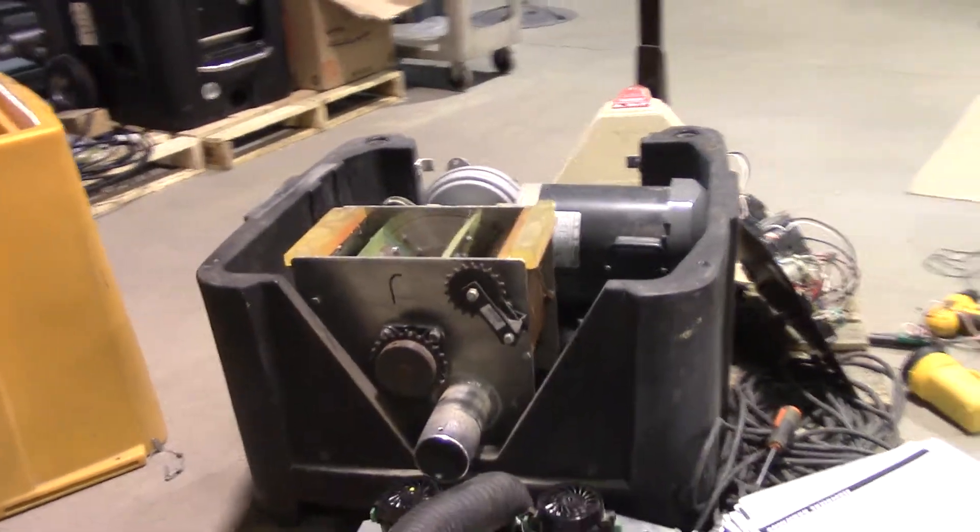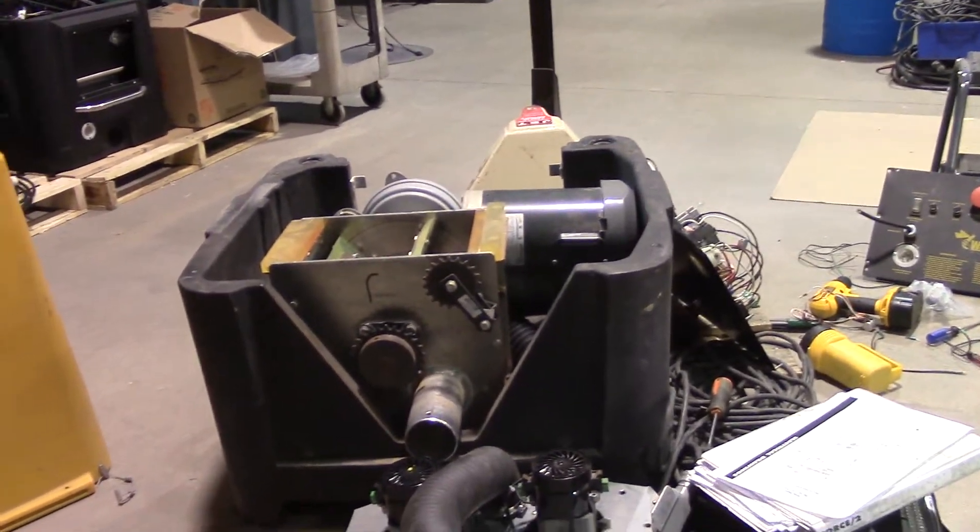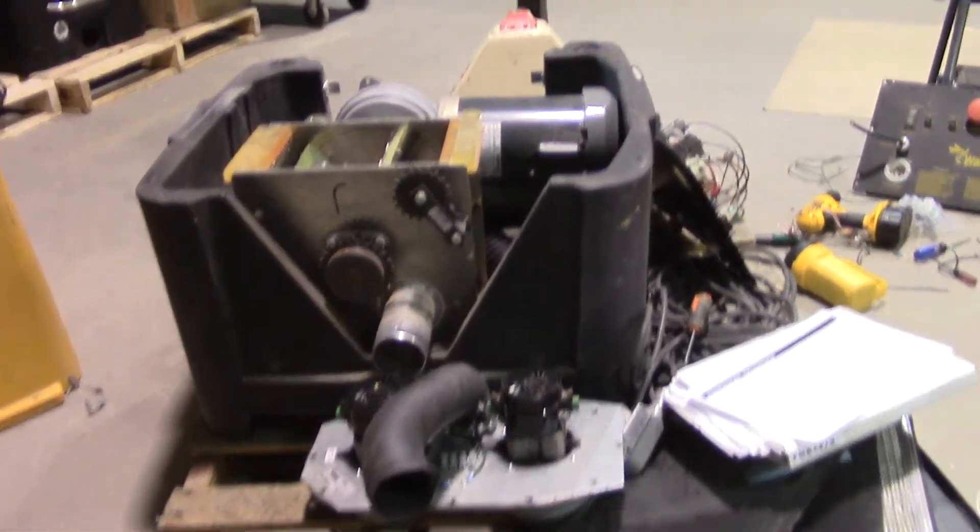Everything's getting back together. We're going to put the chain on, put the hopper back on, put the control panel back on, and fire it up.